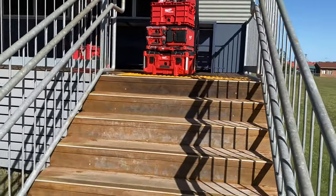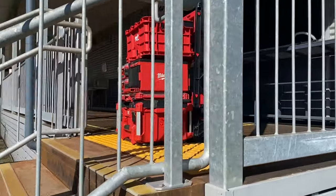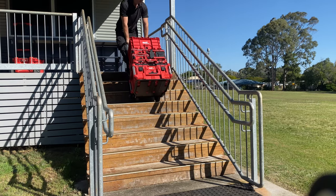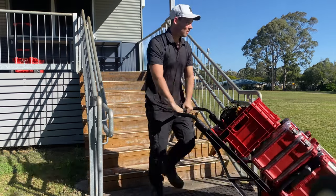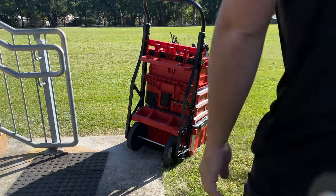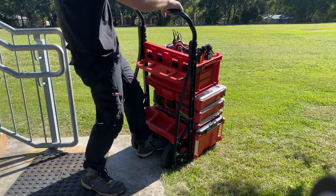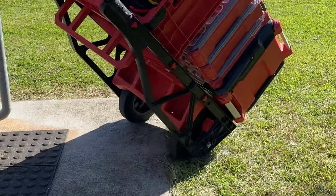We're at the first obstacle — a set of stairs. A lot of guys have wondered how they go with stairs, especially with the amount of weight on the wheel cart. There's been a fair bit of flex shown in other videos so we'll see how it goes. Not too bad, but that's definitely one problem — the short wheelbase and how narrow the wheels are has caused me to roll it quite a few times. With the amount of weight, it really wants to topple over on any uneven ground.